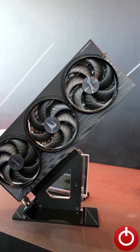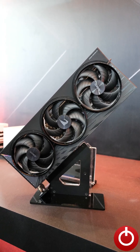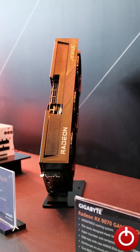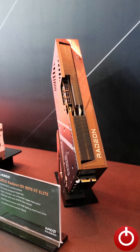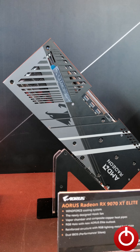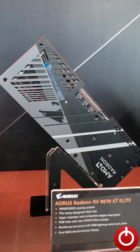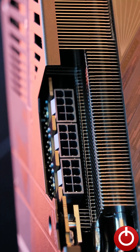The other AMD option from Gigabyte is the Radeon RX 9070 XT Elite. While this card's design is a little bit different than the non-XT variant, the rest of the specs are pretty similar, including the same Windforce cooling system, RGB lights, and dual BIOS with performance and silent modes. One major difference though is that this card does require three 8-pin connectors.